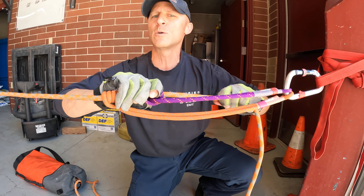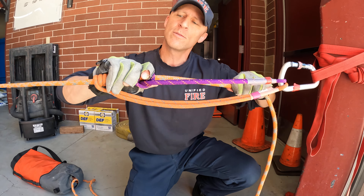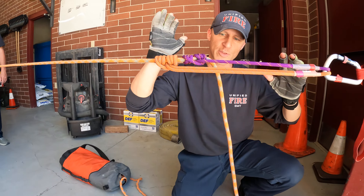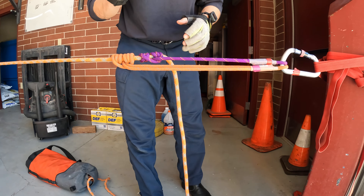It's a little more cumbersome, a little harder to do, but that's what you have to do. On a fall, catching the fall is actually pretty easy. Moving on.